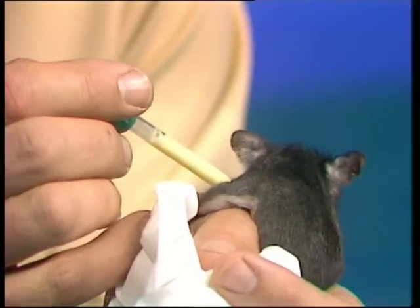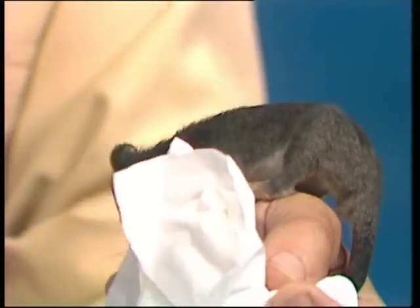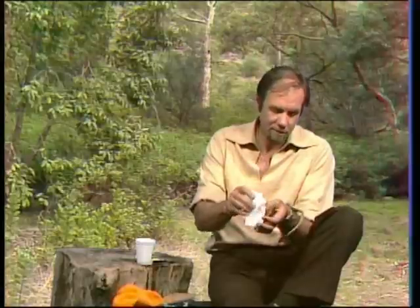This one was fed not long ago, so it probably won't perform for you, but the milk is just introduced into the lips there, and it should lick a little bit. Well, not terribly interested, as I thought. It's given up, and it's going exploring. But you feed it about every three or four hours at this stage anyway, and if it wants the food, it'll take it.